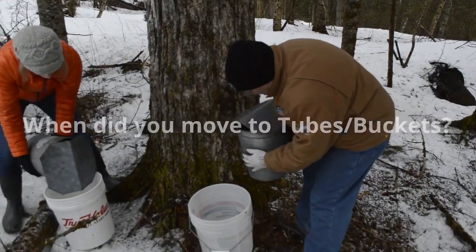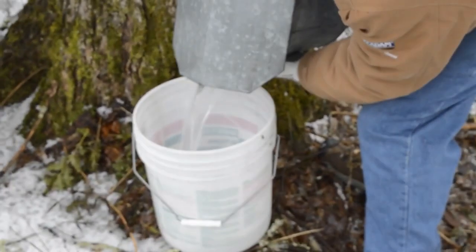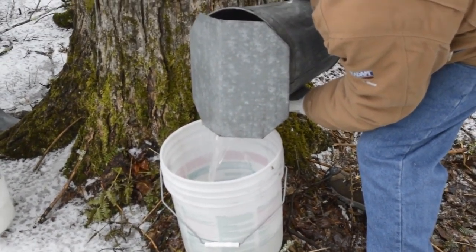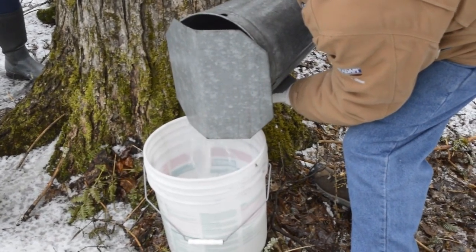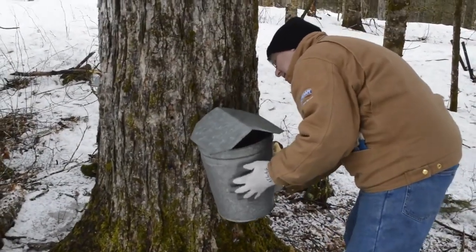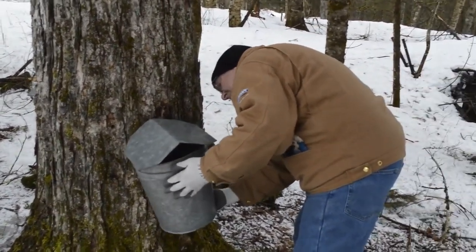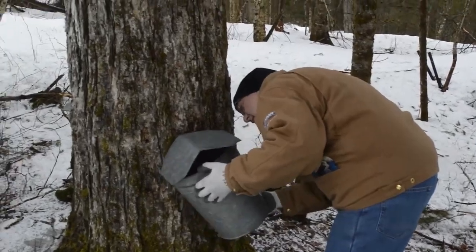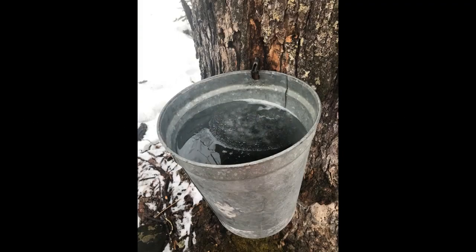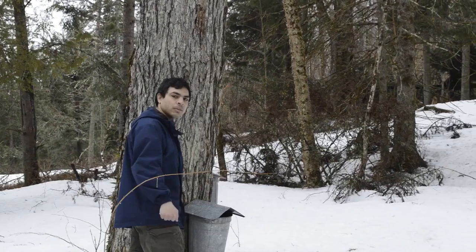We started using tin pails for collecting always. We choose not to move to tubes with a suction pump because we just do this as kind of a backyard small operation and we really enjoy just doing the buckets — all natural. That's the way of collection. As for whether buckets affect taste versus tubing leaving a rubbery taste, or buckets leaving a metal taste, we prefer the natural method.